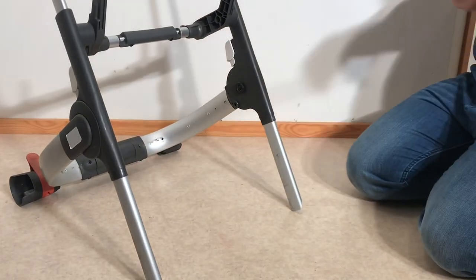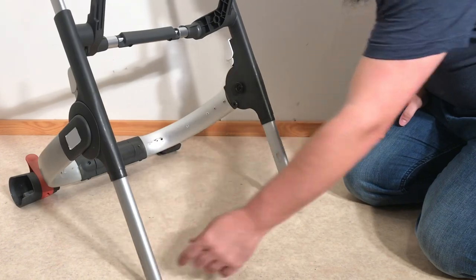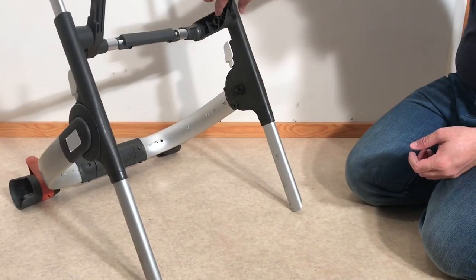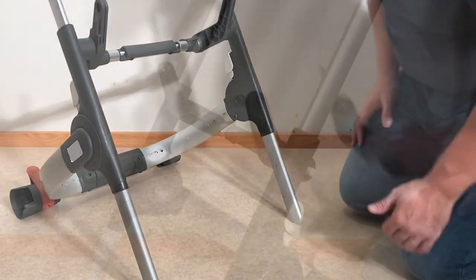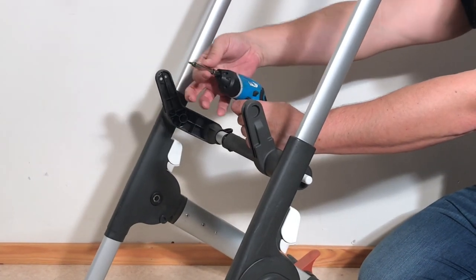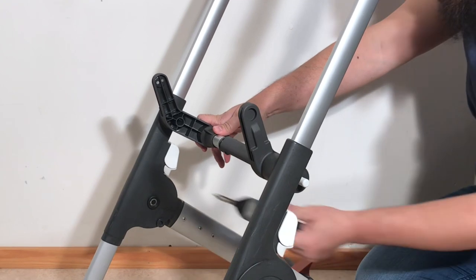The next step in getting towards that telescopic mechanism is to remove these outer sheaths that house the inner telescopic bar. In order to get these out you're actually going to have to unscrew the main arm here that holds the seat in place. You'll need a small hexagonal screw head on a longer shaft in order to get it inside this hole and access the screw.